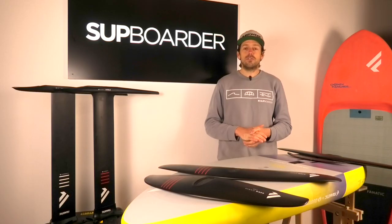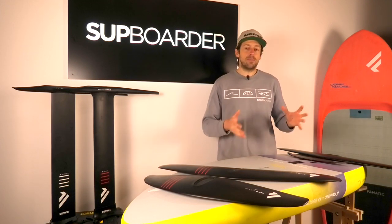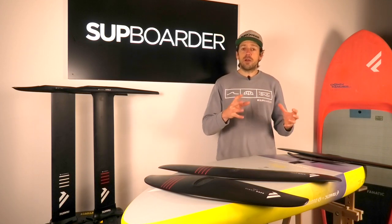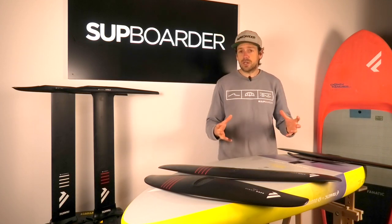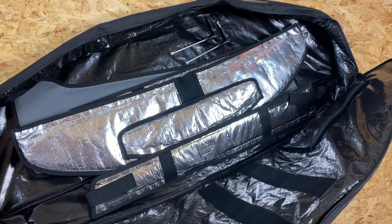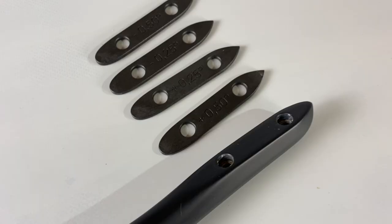Let's dive into the range of foils that Fanatic have. They now have quite a good size range. In the past they were definitely lacking a few sizes and types of foils, but really in 2023 they have a good range. They're all full carbon 30-degree layups which makes them nice and stiff but also nice and light. All of the range from 2022 are completely interchangeable, and as standard you get really good packaging and four shims which you can use to change the pitch of the back stabiliser.